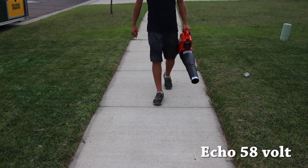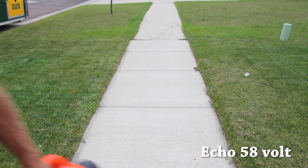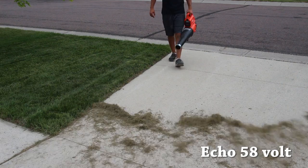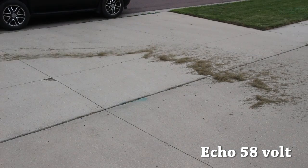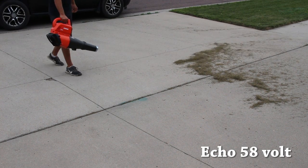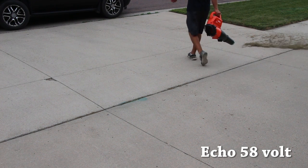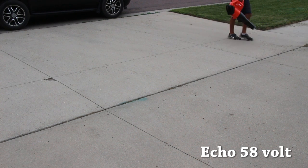For a smaller to medium yard — even potentially a large yard — I'd have no issues recommending the Ryobi 18-volt 1+ system. For a large to extra-large yard, the Ryobi 40-volt system is an excellent choice. If you're doing this commercially every single day on properties big and small, I would absolutely recommend the Echo 58-volt system.